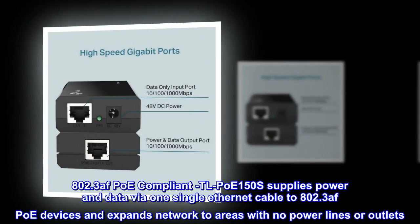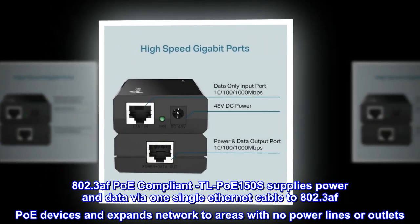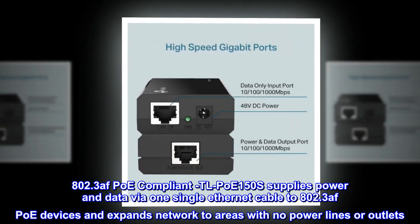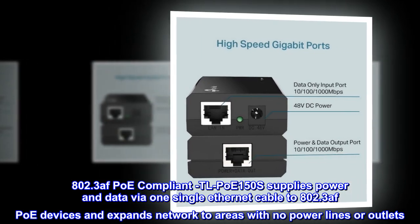802.3af PoE compliant — TL-PoE 150S supplies power and data via one single ethernet cable to 802.3af PoE devices, and expands network to areas with no power lines or outlets.